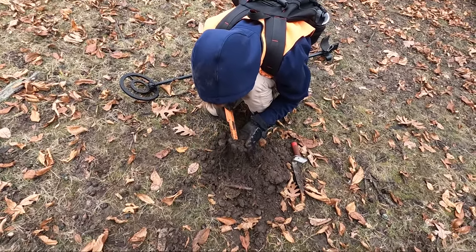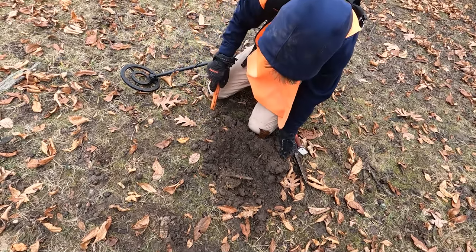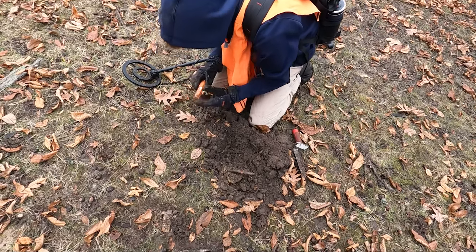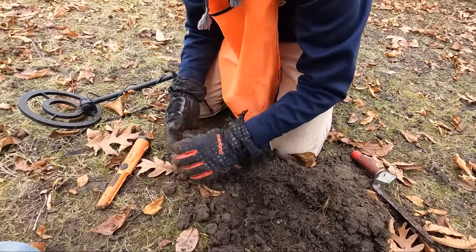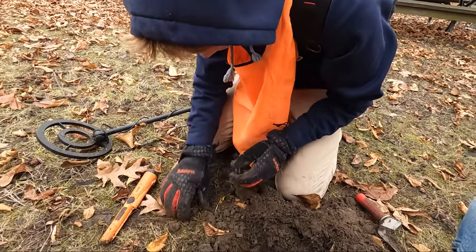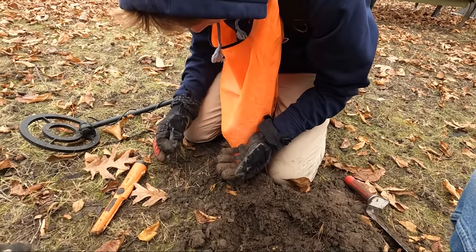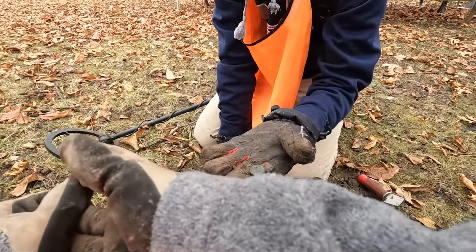Owen's on to something. Two coins — we got a couple of coins. Still in the plug. It is two. Owen's got some coins. What do we got? Two pennies. One's in pretty bad shape. Look at how green that is.